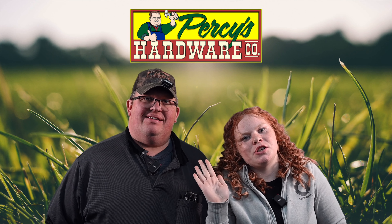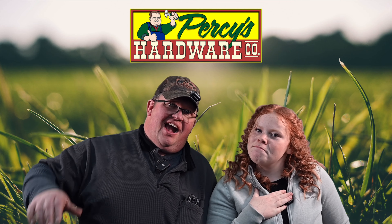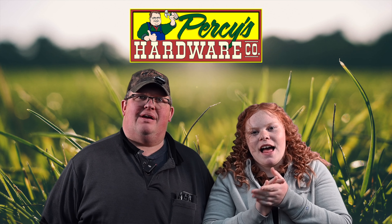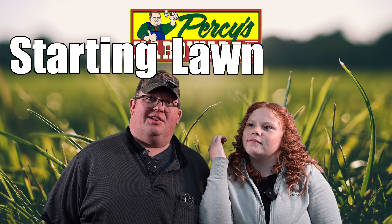Hey guys, welcome back to Tuesday Tips video with Percy and me, the one and only Kaylee Ann. Today we are going to tell you about starting lawn seeds.